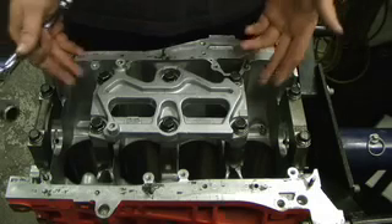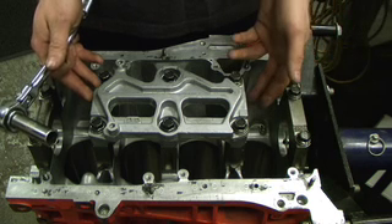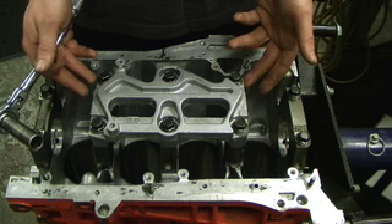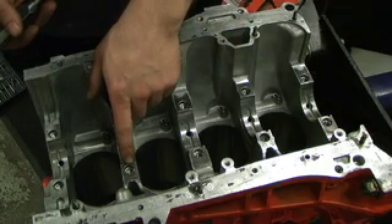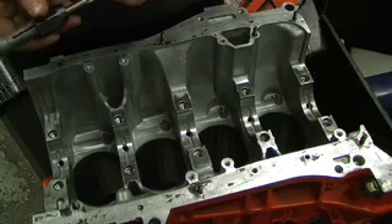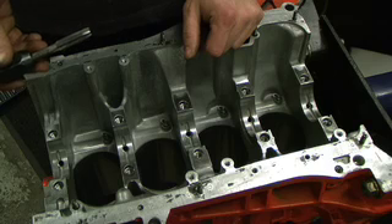The next thing to do is to take the main journals off. We're going to install the Honda bearings using the clearances we've calculated, install them in the journals, install the crank, and use plastic gauge to double-check our calculations. First we need to unbolt the girdle and the mains. Now that the main caps are removed, it's a good idea to chase the threads on all the main bolt holes.